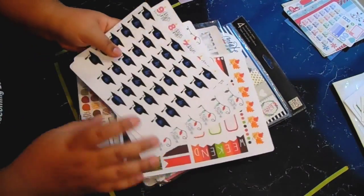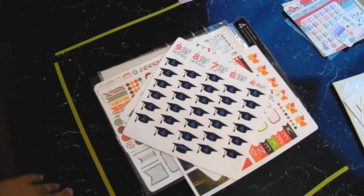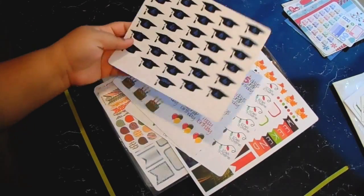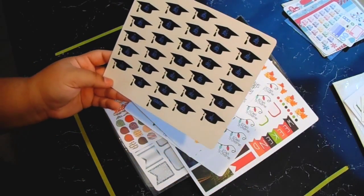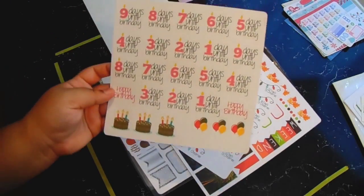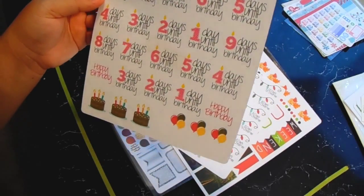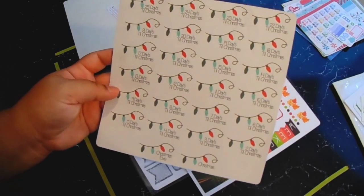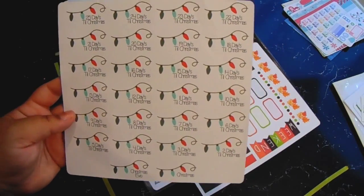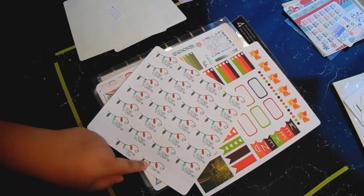Next, this is all from Navy Wife Planner — her shop is on Etsy but most of it is on Squared, I'll have it linked below. I ordered a graduation countdown because my older brother is graduating this year, and it goes from 30 days to graduation day. I got one for my birthday in December that goes from nine days to the day with candles, chocolate cake, and balloons. Then I got another Christmas countdown — it's really pretty and classic — that goes from 25 days to Christmas day.